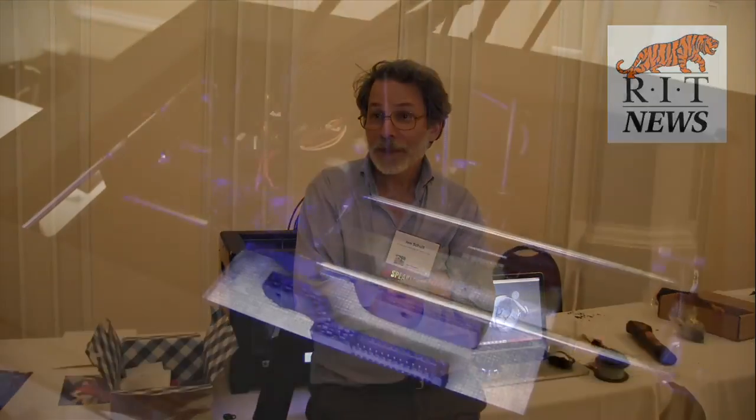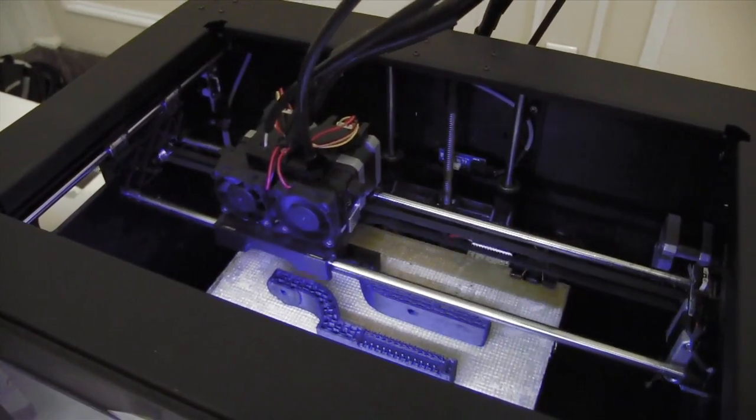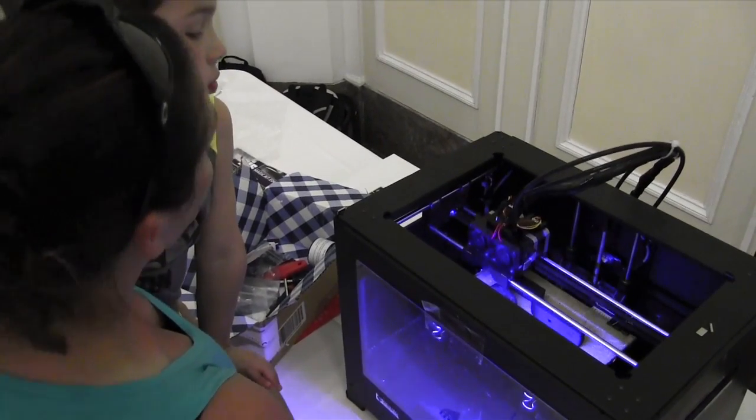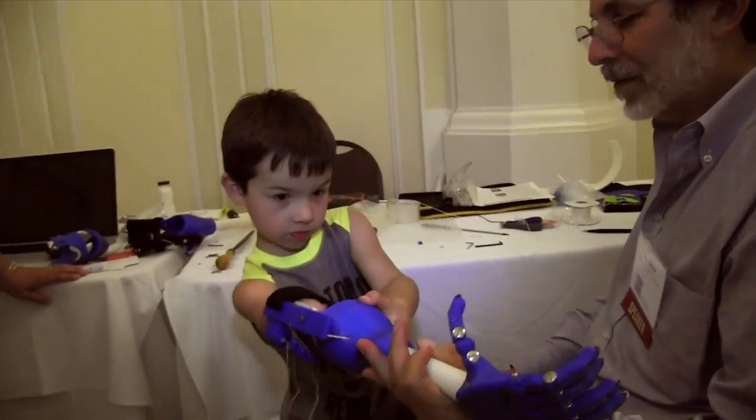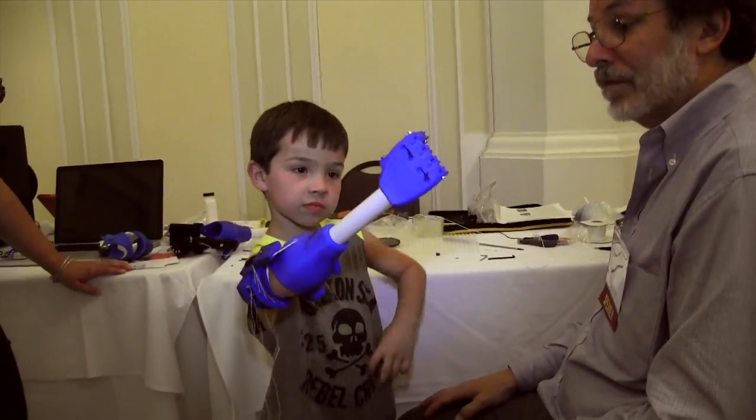I like to say that there are three essential ingredients here: one is 3D printing, the other is internet technology, the other is goodwill. You put those three together and you've really got a very powerful solution.